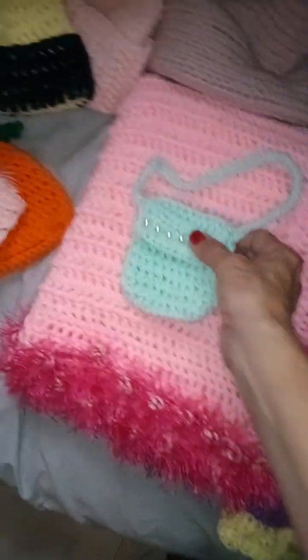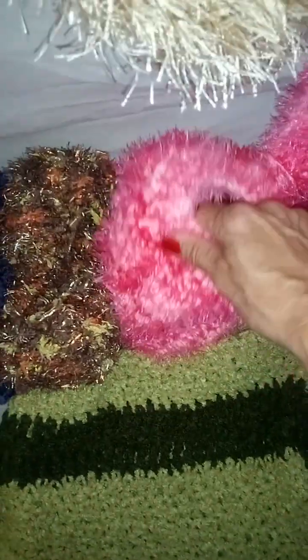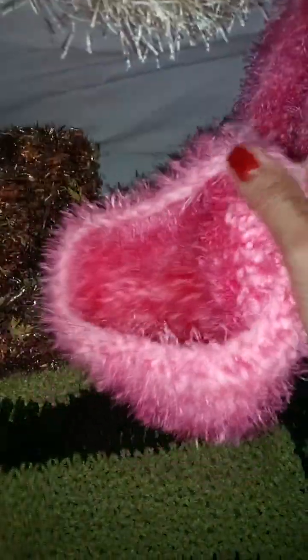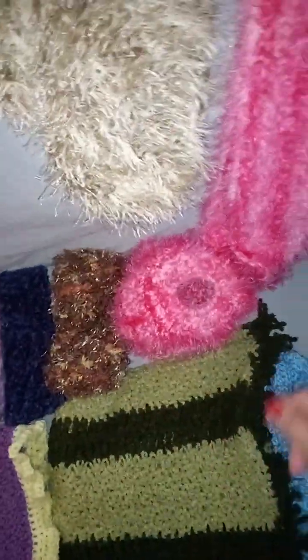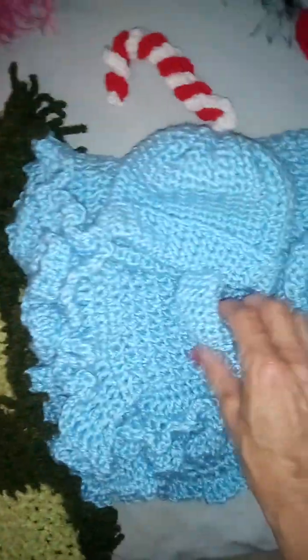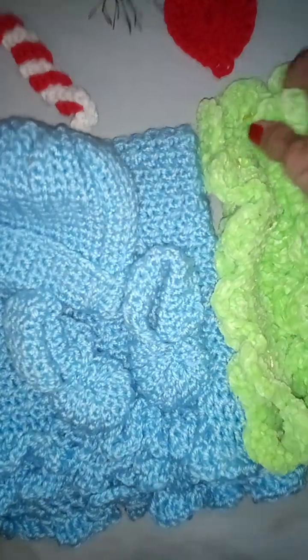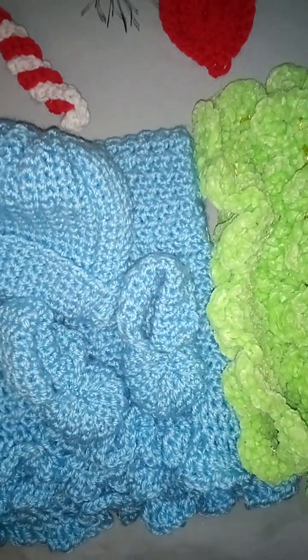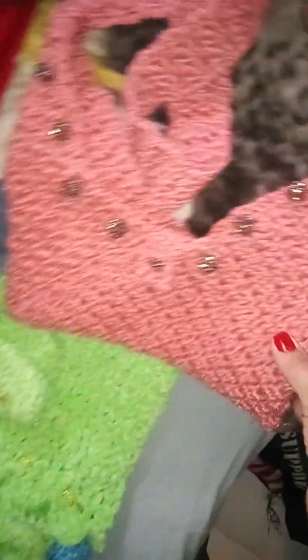It's fun fur, and I do these cute little party purses — little wrist purses. This is a messy bun hat with fun fur and regular yarn, though you can also use it with a ponytail or bun. Then there's some baby soft yarn — I just did a baby set. And this is super soft Chanel yarn I actually got at Dollar Tree.